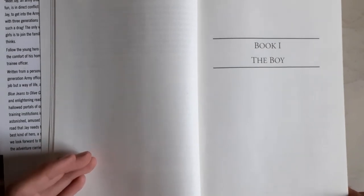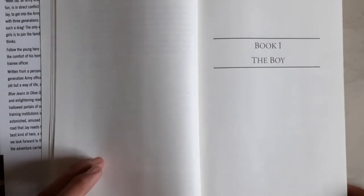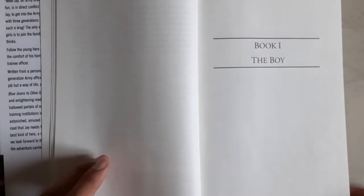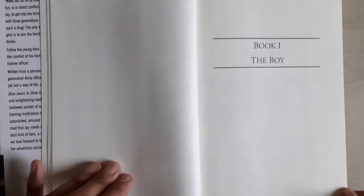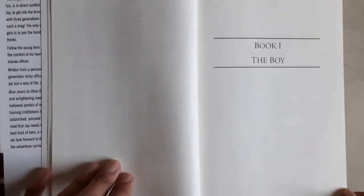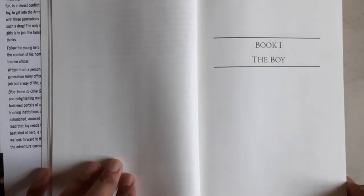Later on, completing his college days in second division, Jay started preparing seriously for the Combined Defence Services exam conducted by UPSC. In initial attempts, Jay failed the exam, but in later attempts he finally cracked it. He then prepared for the SSB — Service Selection Board — interview, which every officer candidate has to pass. The book defines his days at SSB, and after much struggle, he finally got into IMA.